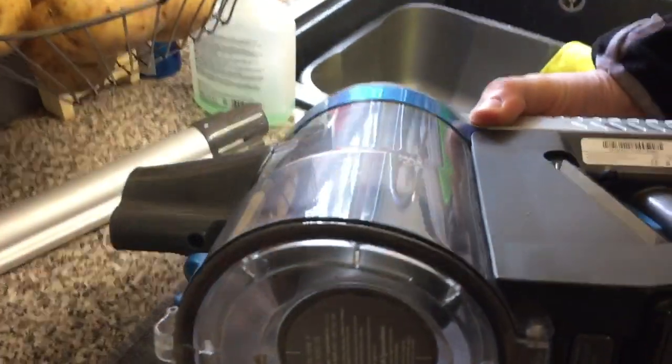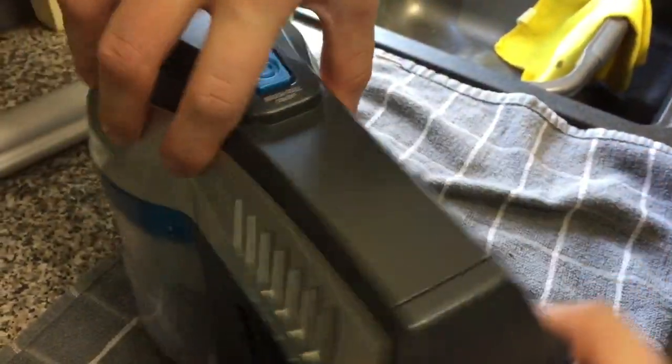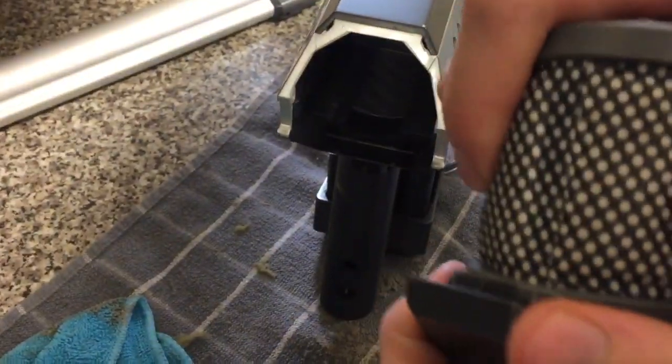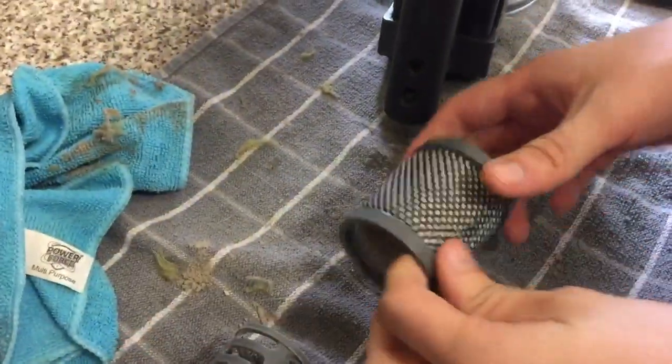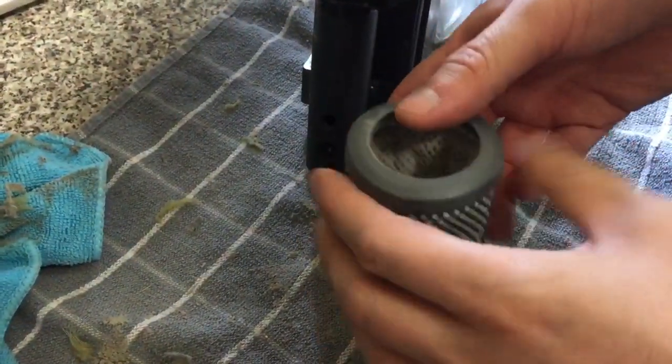That just pushes literally straight up — that's in there. And then the other thing on here is something called the post motor filter, which is this thing here. This thing can just come straight off. As you can see, there's quite a bit of dust in there. You can just bang that into a bin and wash it.